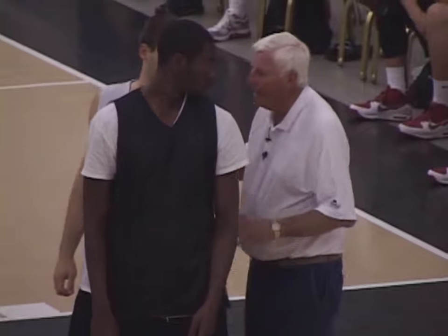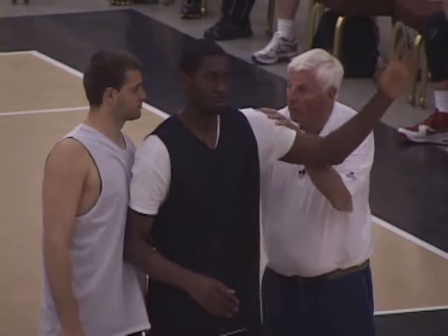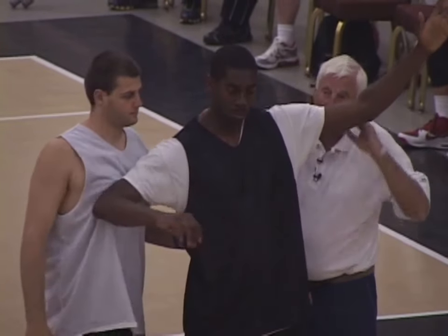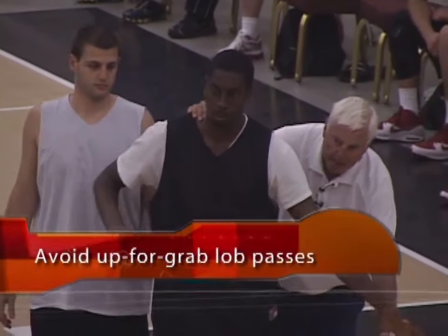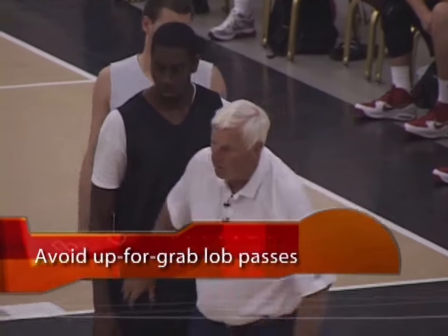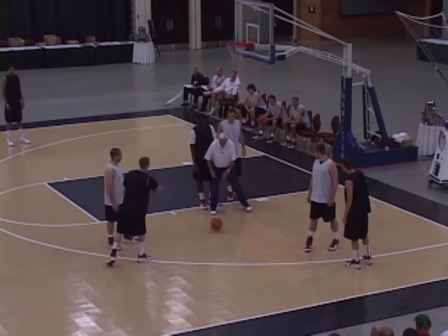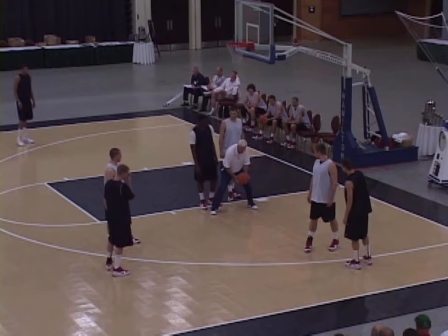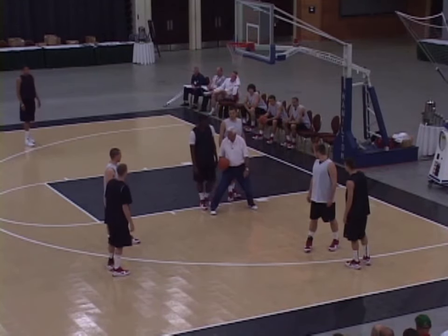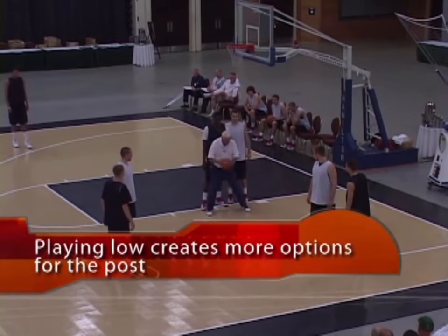With the post, you can't get anxious and get over the top of him — because now that's a release for him. I'd rather have a bounce pass than up there. Put it right at his knee. When you get it, I want you to tell me whether I'm harder to guard when I'm high or when I'm low. I think so too — so make it a habit. When you get it, get down.